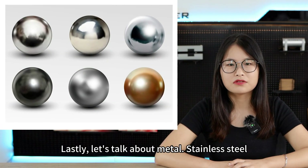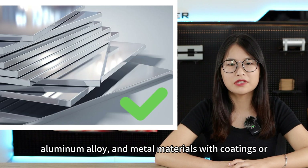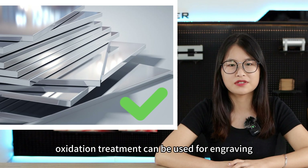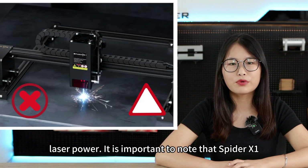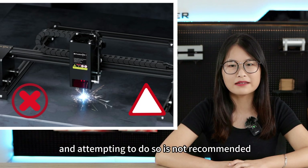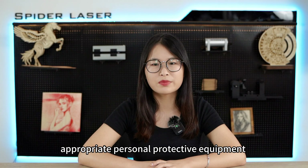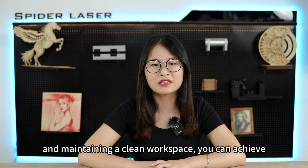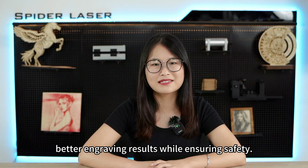Lastly, let's talk about metal. Stainless steel, aluminum alloy, and metal materials with coatings or oxidation treatment can be used for engraving. The engraving effect may vary depending on the laser power. It is important to note that SpyderX1 is not capable of cutting metal and attempting to do so is not recommended. By following safety procedures, including wearing appropriate personal protective equipment and maintaining a clean workspace, you can achieve better engraving results while ensuring safety.